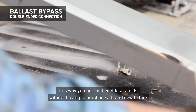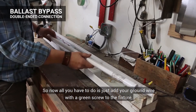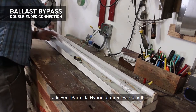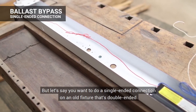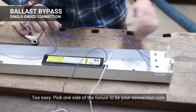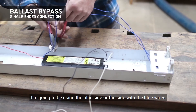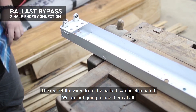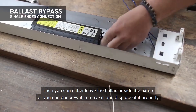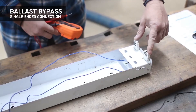This way you get the benefits of an LED without having to purchase a brand new fixture. Add your ground wire with the green screw to the fixture, add your Parmita hybrid or direct wire bulb, and you have double-ended LED brightness. But let's say you want to do a single-ended connection on an old fixture that's double-ended — too easy. Pick one side of the fixture to be your connection side; I'm going to be using the side with the blue wires. Cut them off on that side long enough so you can work with them. The rest of the wires from the ballast can be eliminated — we're not going to use them at all. You can either leave the ballast inside the fixture or unscrew it, remove it, and dispose of it properly.